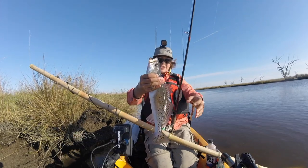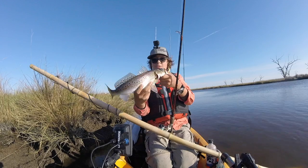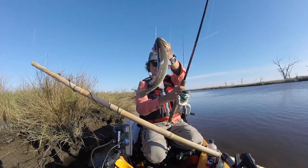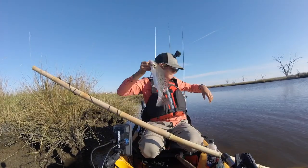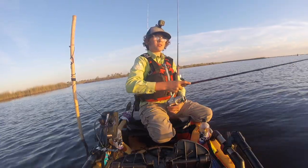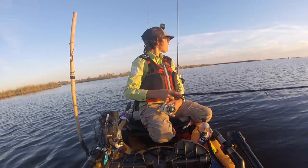So a speckled trout is pretty much a freshwater trout but they live in salt water. These fish are really fun to catch and they're not that hard to catch either. They live in schools and they go around feeding on shrimp and mullet and pretty much anything else that swims.